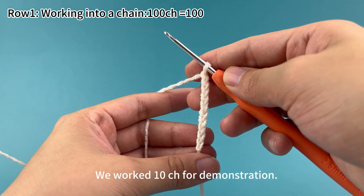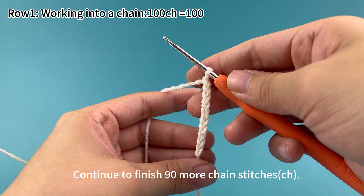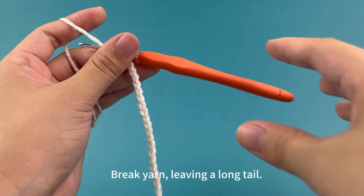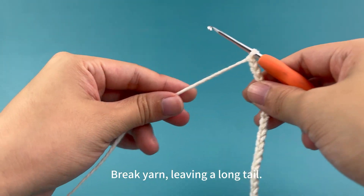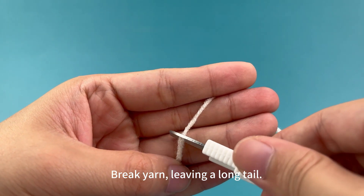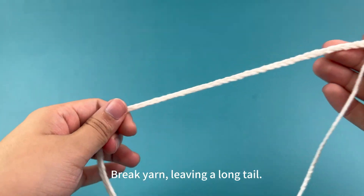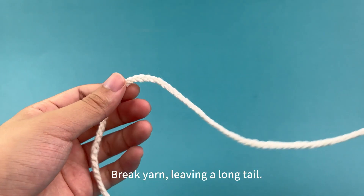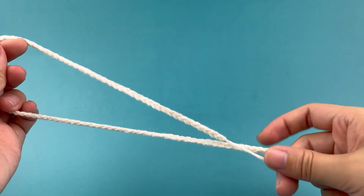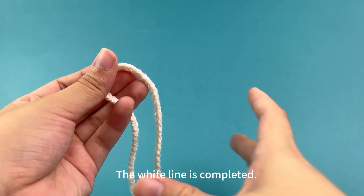We worked 10 chain stitches for demonstration. Continue to finish 19 more chain stitches. Break yarn, leaving a long tail. The white lion is completed.